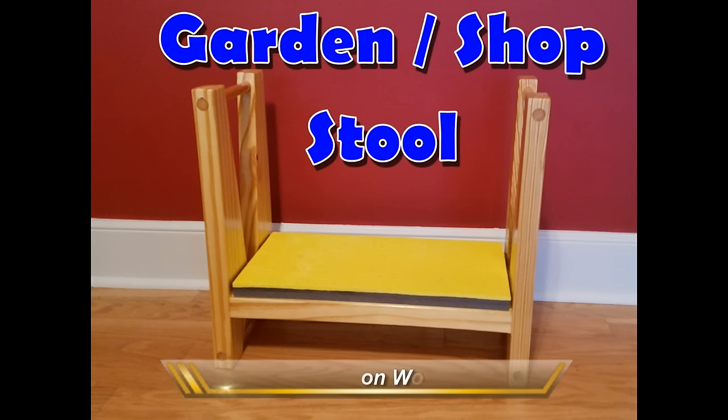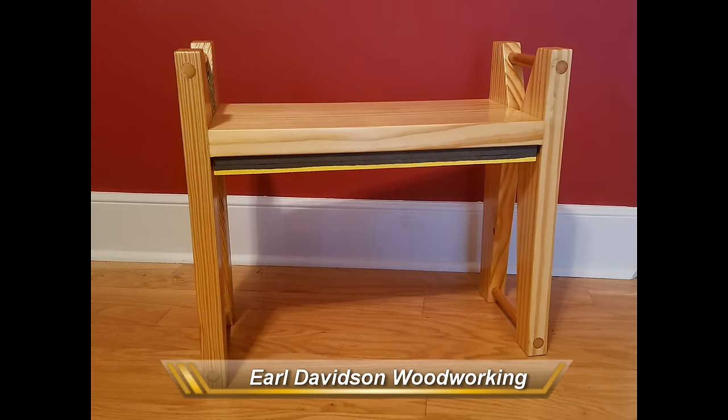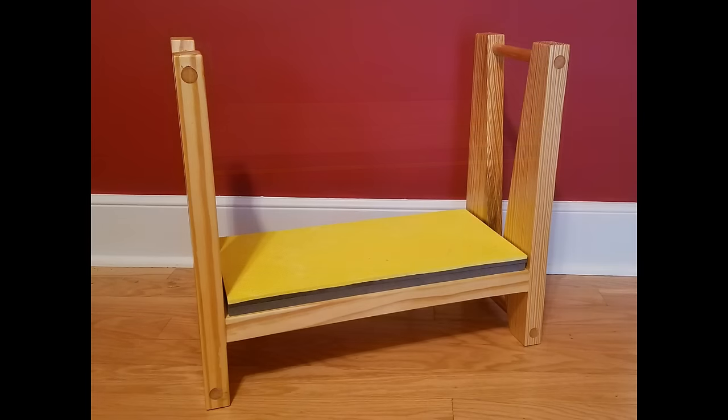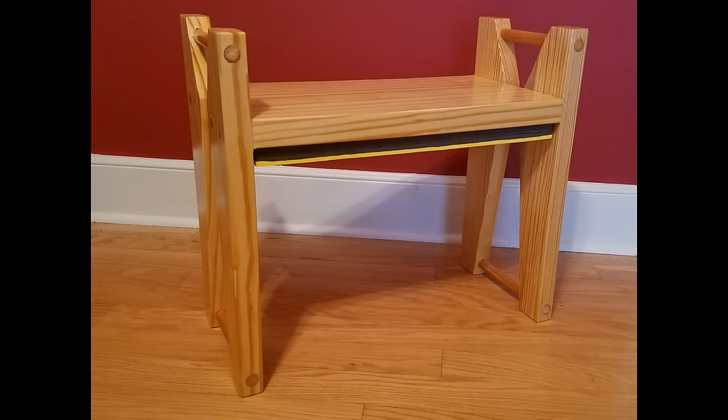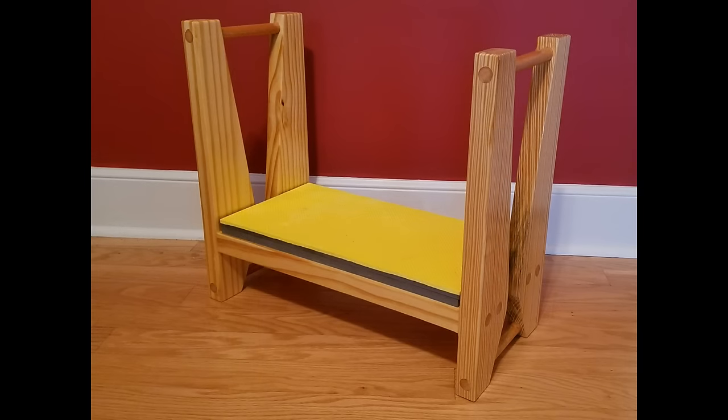Hello, welcome to my woodworking channel. I'd like to show you the shop stool I've made. Without going into too many details about my aches and pains and knee and back problems, I'll just say that working on the ground or the floor and getting up and down has become more and more difficult as the years have gone by. I made this bench to make these activities a little less difficult.